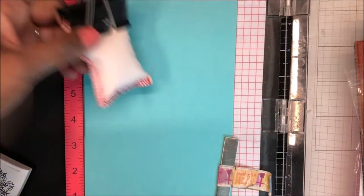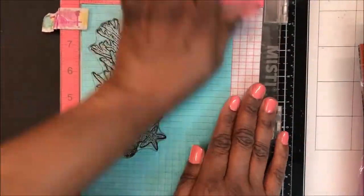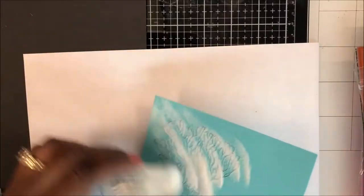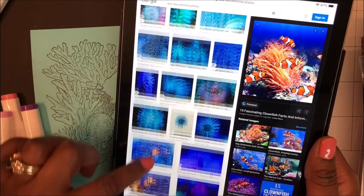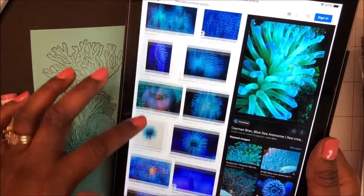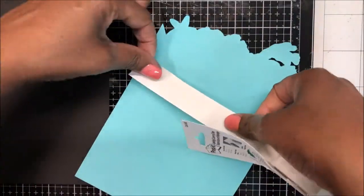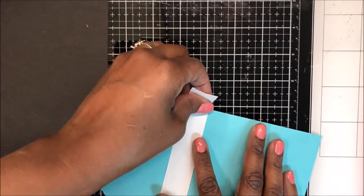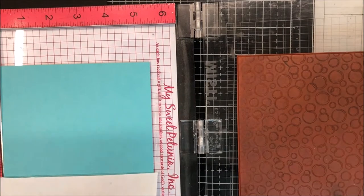I placed that large stamp in my MISTI, prepping my Hero Hues Paradise cardstock for heat embossing. Using my VersaFine Onyx Black ink, I am going to stamp the image and use clear embossing powder to emboss it. I looked up sea anemones and see that they come in many different colors — spotted blues and purples — which I wanted to use in my design. Here I am using some low tack Post-it note tape to tape the inside, because I want to stamp on the right side of my card base. So I have my Inverse Bubble stamp in my MISTI, placed my cardstock down, and prepped it for heat embossing.